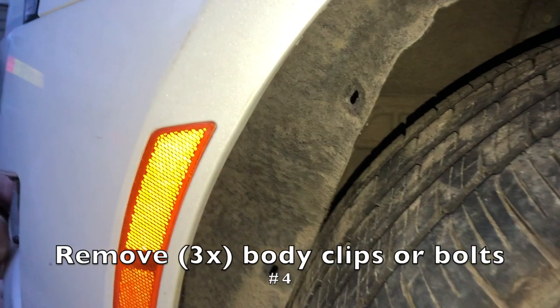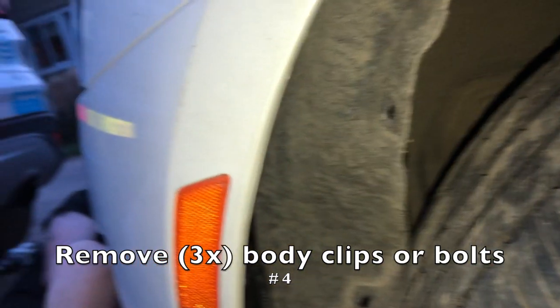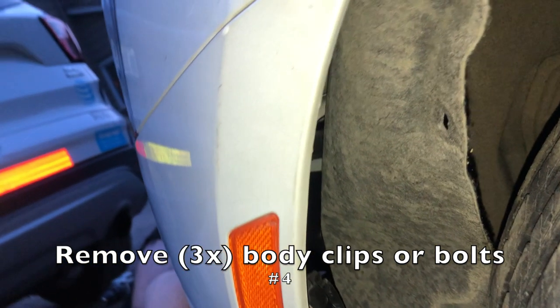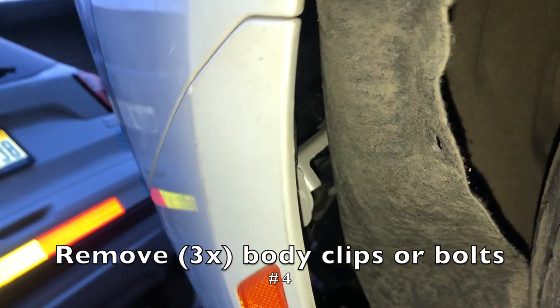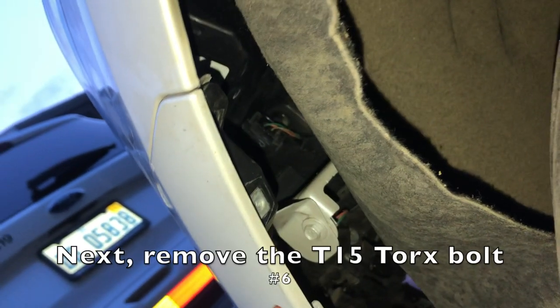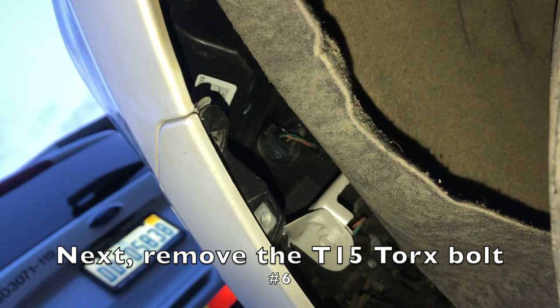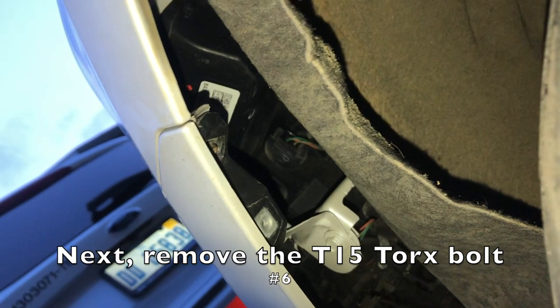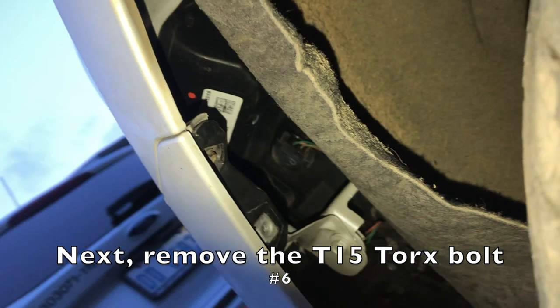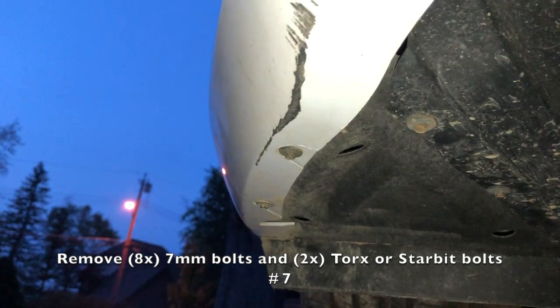Next, work your way to either side of the car. There will either be three body clips or three T15 Torx bolts. After you remove the three bolts or clips up in the fender of the wheel well, there will be one T15 Torx bolt pointing up towards the sky that holds the bumper into the fender. Remove that and that side of the bumper should be free. Repeat that on the other side.